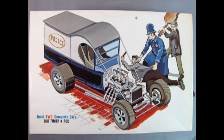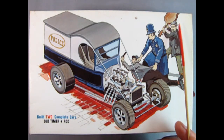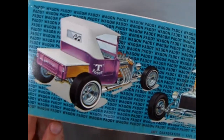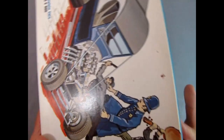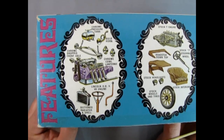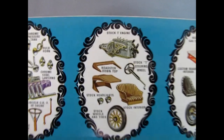Speaking of the AMT 1925 Model T kit, I was really happy to find this one because it's one I don't have. You can build two complete cars — old timer or rod. Look at this picture: you've got the keystone cop bringing a guy to throw him in the back of the paddy wagon, and a salient is gonna hit the keystone cop with a base. You can also build it as these hot rods. This is not a Round 2 or RC2 kit — this is an oldie but a good one. There's that Lincoln engine for the hot rod.